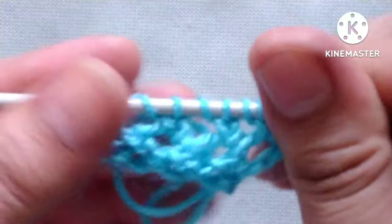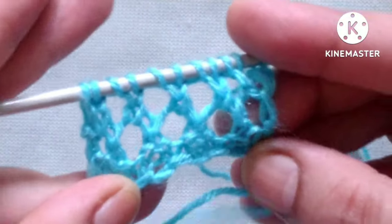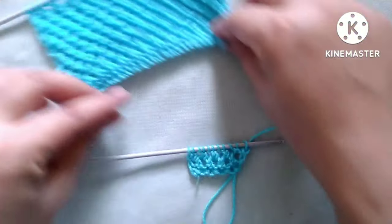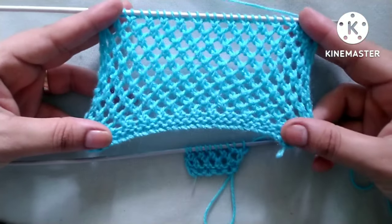So friends, after these four rows our pattern is ready like this. We will repeat these four rows until the desired length. When we repeat these four rows we will get a pattern like this.